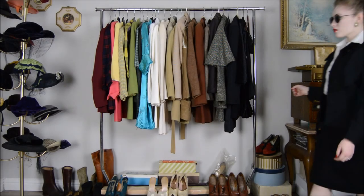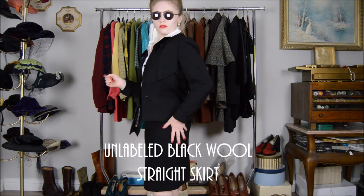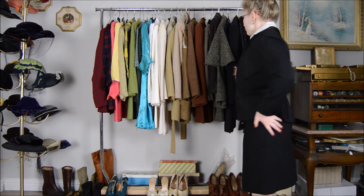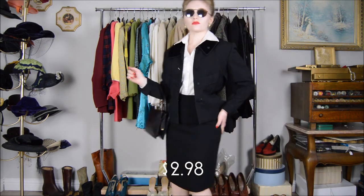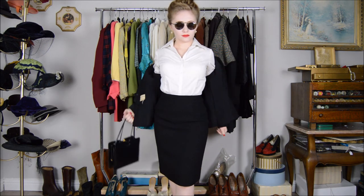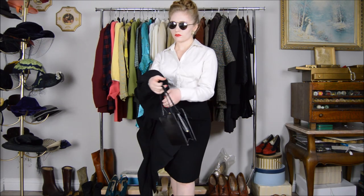Up next we have this black wool skirt with a straight fit. I have it paired with a 1940s suit jacket — it came out to a total of two dollars and 98 cents. Worn with it is the same white blouse from the previous look. It is very important to have a white blouse in your vintage-inspired wardrobe.